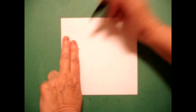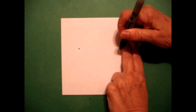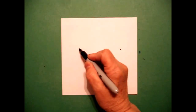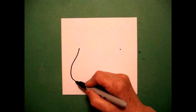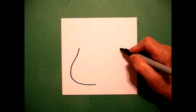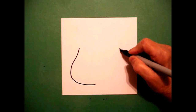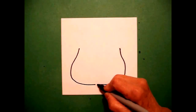I take two fingers on the left and I put a dot, and I take two fingers on the right and I put another dot. I go back to the left dot and I'm going to draw a curved line out, in, stop. I come to the right hand side dot and I'm going to draw a curved line out, in, connect.